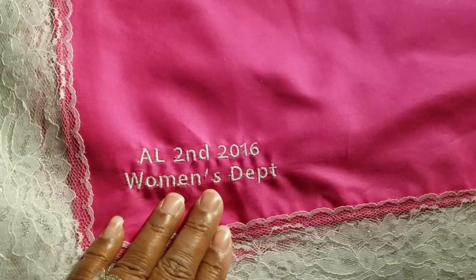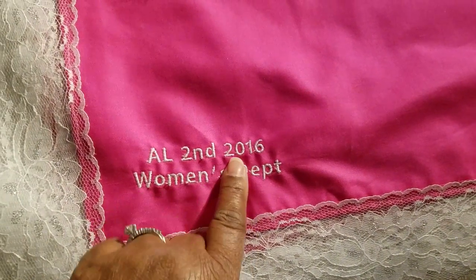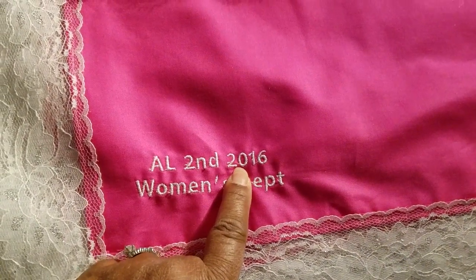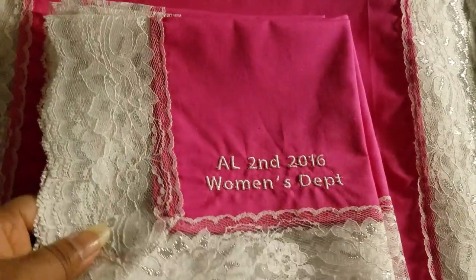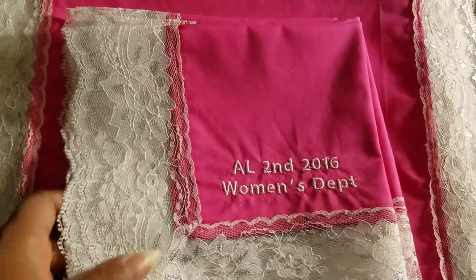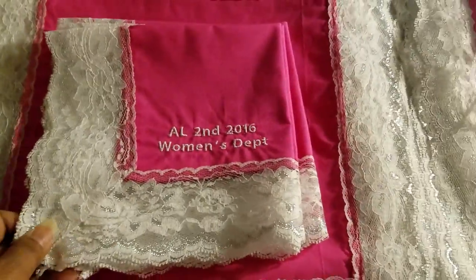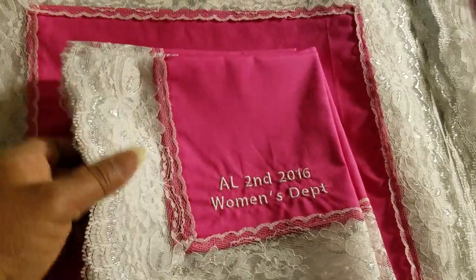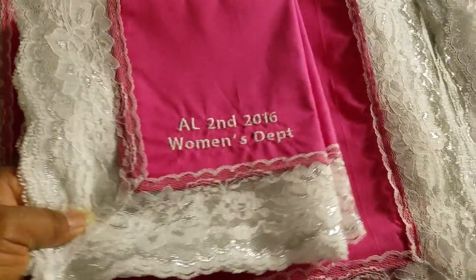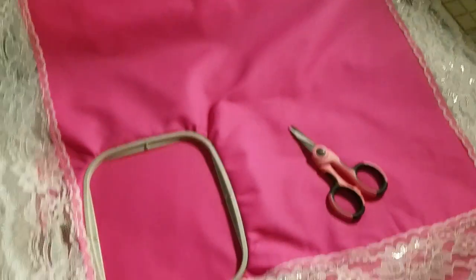I always add the personalized embroidery for the convention with the year, so these are like the highlight of the convention. At the end of the convention, the ladies do a hanky wave during a praise and worship song. I just kind of wanted to show you what I've done — thank you for stopping by and have a good day.